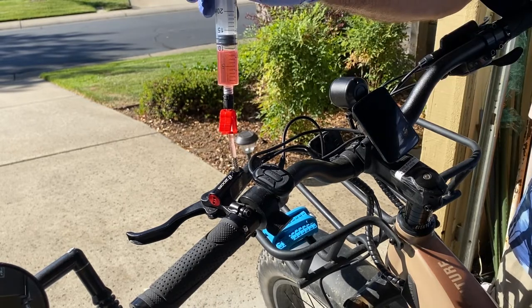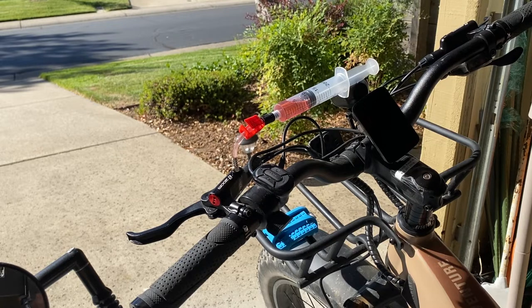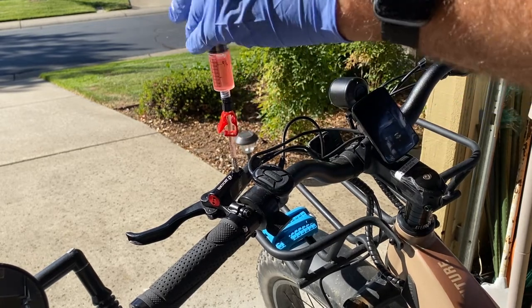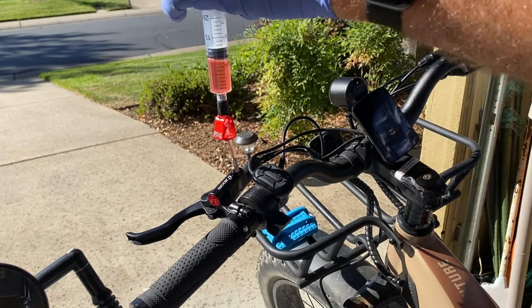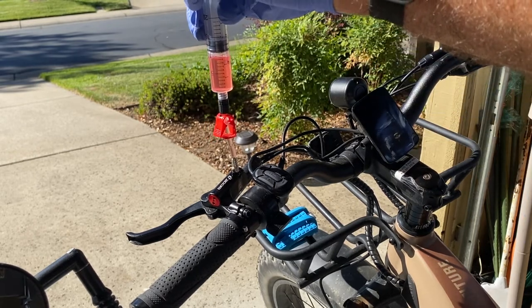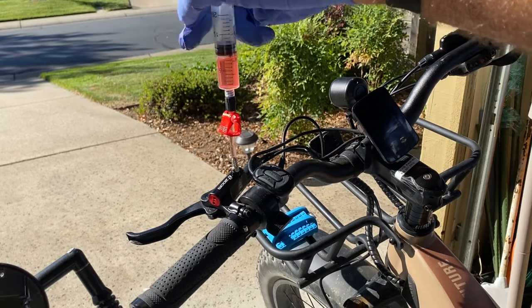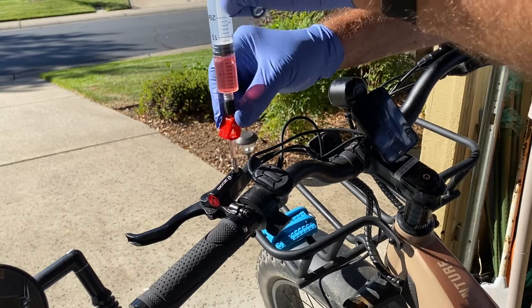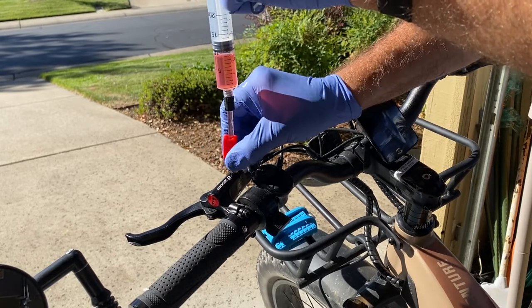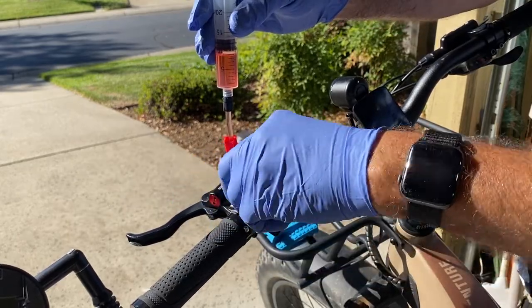Now let it sit and let the bubbles come up on their own. Then resume: push it down and suck up. I do not see any more bubbles. Now that there are no more air bubbles visible, cinch it off and remove the syringe.